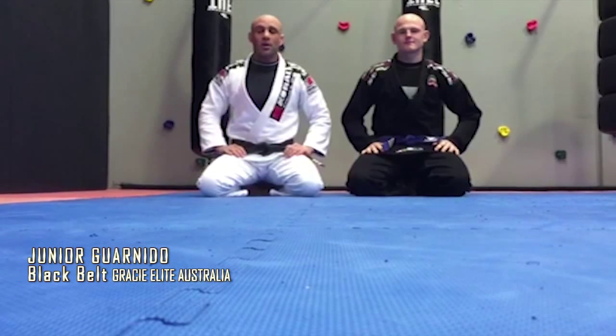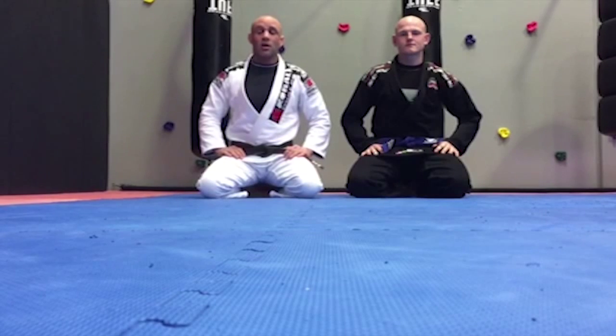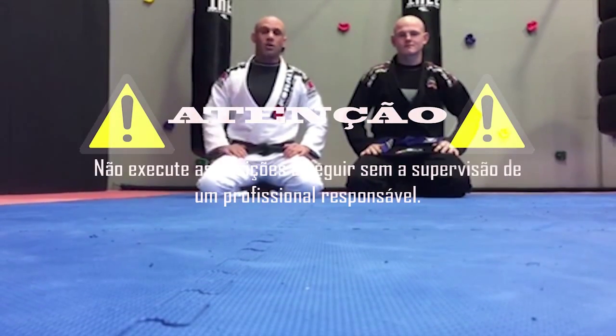Hi guys, my name is Junio Guarnizo. I'm the head coach of Grace Elite Australia under Master Reno Grace. It's my pleasure to make this video for the VOLT's website. The position I'm going to show you guys is a position from close guard. And this is my student John — he's going to help me show the position. Let's do it.